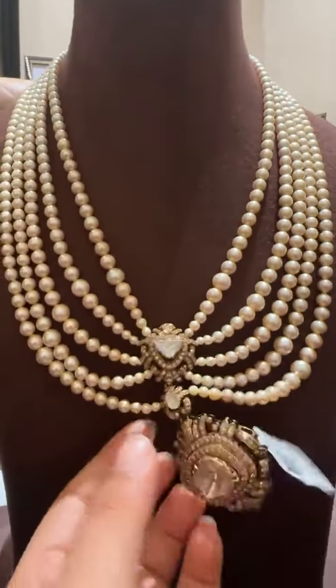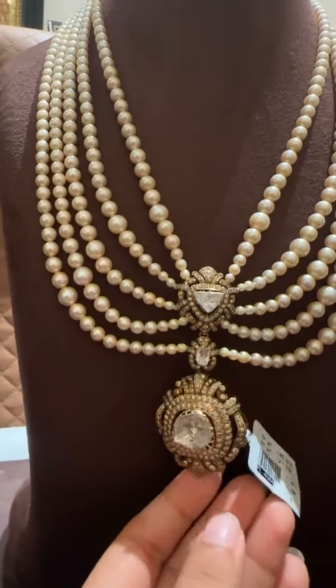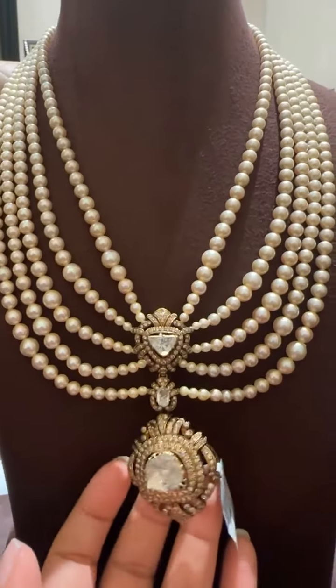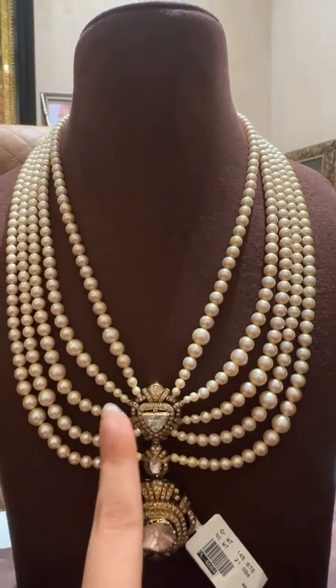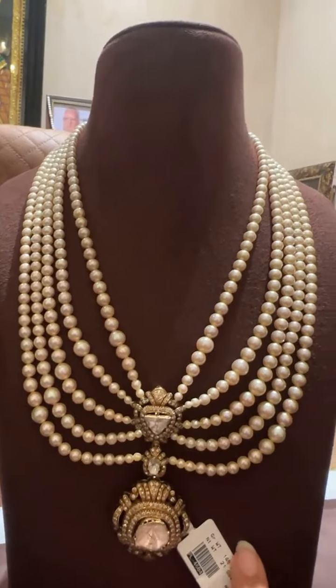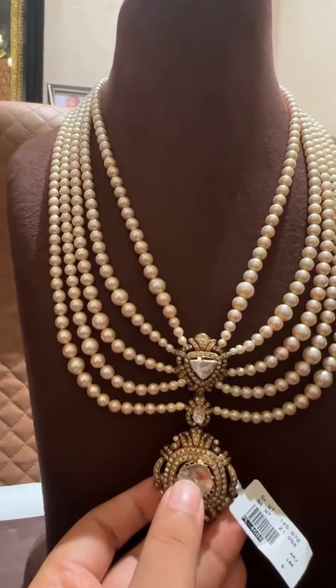So this is a polki locket with big polkis — if you can see, the polki sizes are beautiful in this, they're pretty big. For all the prices with breakups, we can give it to you. Any customization of beads is also possible.